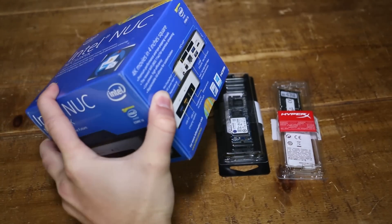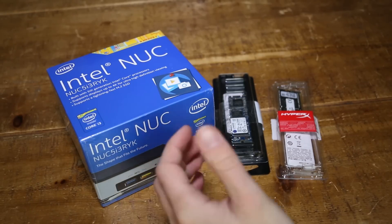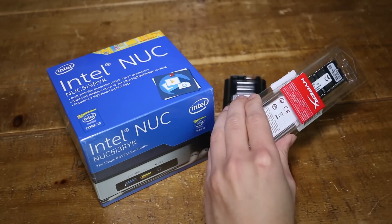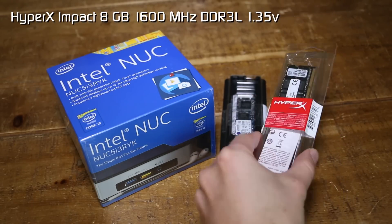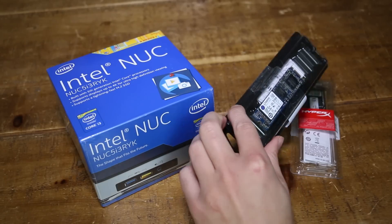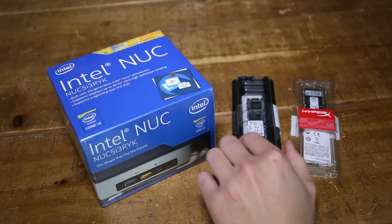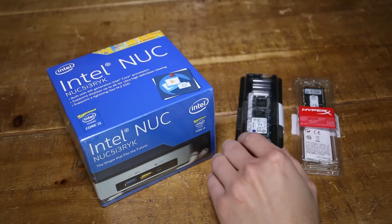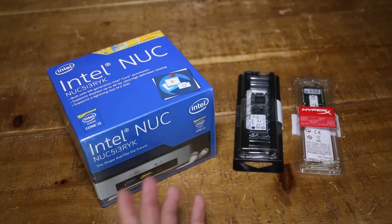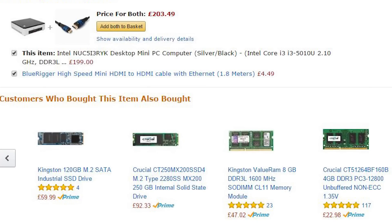Now this is what they describe as a bare bones PC. So what does that mean? Basically you just need to add RAM, storage and an operating system. That's as simple as buying some RAM like this one — this is 8GB of HyperX Kingston RAM and it has to be what they call DDR3L for low power, and also some storage in the form of an SSD. This is a M.2 SATA SSD which is a Kingston 128GB. So that all sounds pretty complicated with the low power and DDR3 and M.2 SATA, but essentially it's really not. If you simply go to Amazon you'll see what other people buy with it, and I'll link in my description to these products.